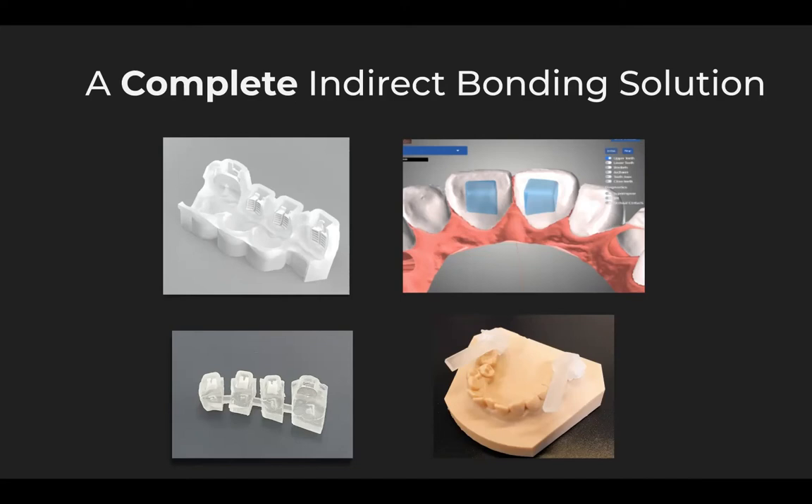It also gives us the ability that if the 7s are not present in the mouth when we start treatment, we can scan those later on. With another innovation in Lightforce technology, we can use a second scan technology to pick up the 7s when they erupt, and then we're given individual indirect bonding trays to bond them at the appropriate time in the patient's development.